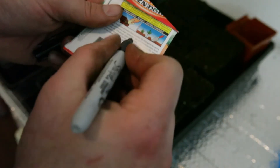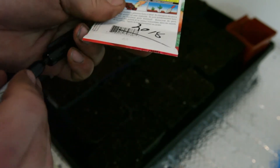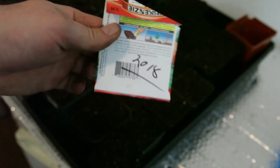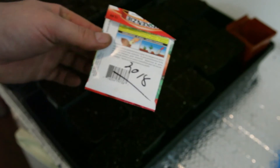A little tip for housekeeping: you'll end up with seeds that you didn't use a lot of the time. Write the year that you bought them on the pack, because I've got other habanero packs from previous years in my collection. That way I'll know which ones I bought which year and which are the oldest — I can throw out the oldest and just keep the newest.